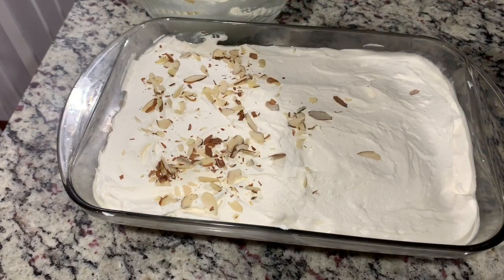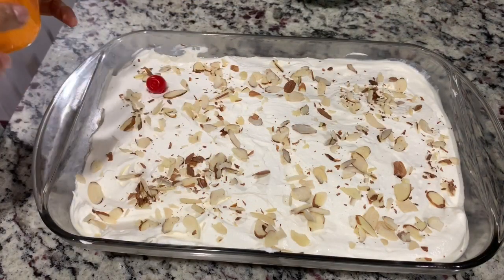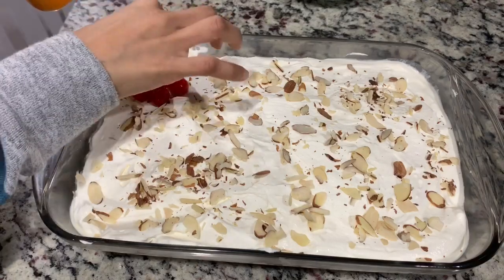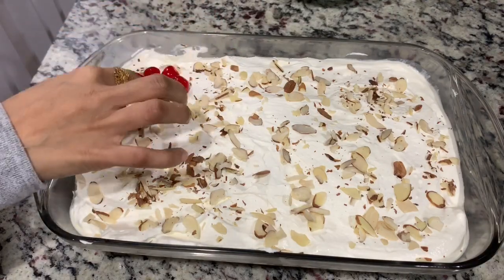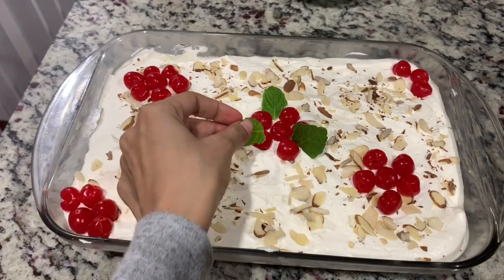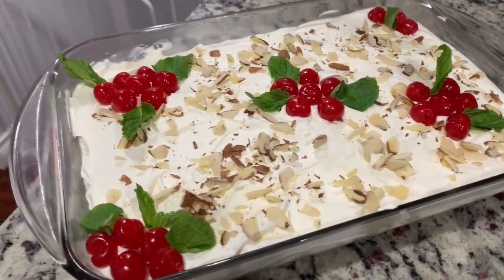Then garnish it with sliced almonds, and traditionally it is served with cherries, so I'm decorating it with a few cherries and mint. I want this to look like flowers and leaves, so that's what I'm doing here. And there you have it — this is the first way to present it.